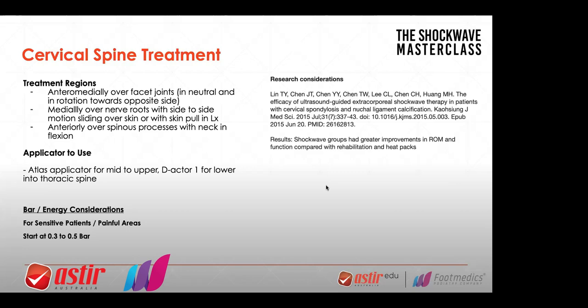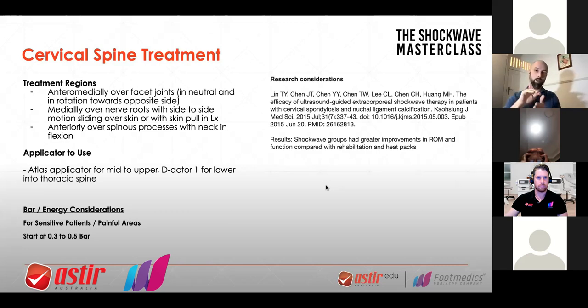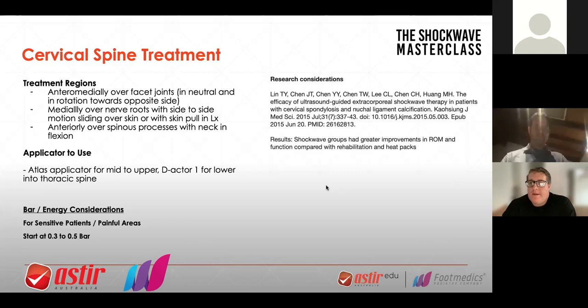Coming back to this — using the Atlas applicator for the atlas cervical spine, you can amend and assist in the change of a neck rotation deficit and pain by applying it on the same side more often than not. Sometimes it's the opposite side, only when there's a restriction problem in the direction in which you're applying it. Always go with restriction. You can then apply it over the nerve roots. The nerve roots are lateral over the transverse process area, and their mobility and tenderness is often the problem as well.